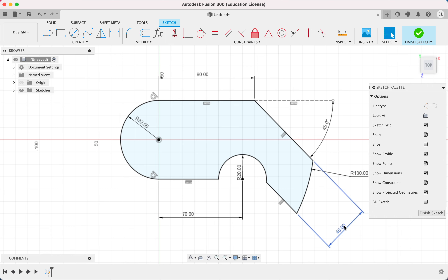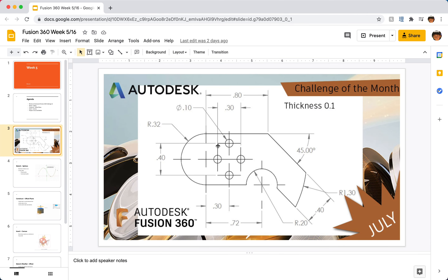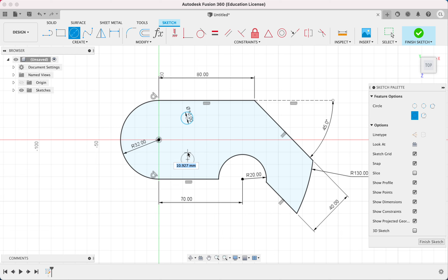Now we're going to work on the four small circles in the middle. Straightforward — I'll just create four circles so I can work with them. They're all 10 millimeters in diameter.